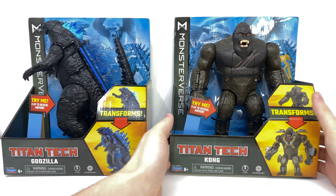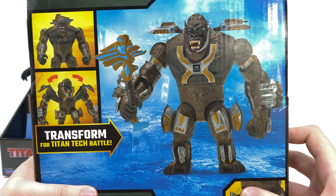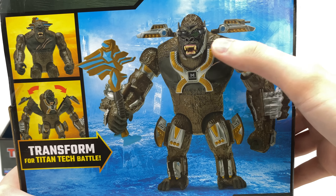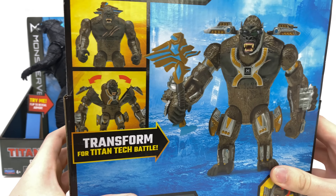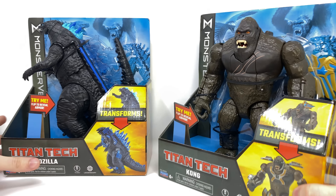Looking at Kong's packaging, it's more of the same — we get some nice product shots at the bottom. The back of the box showcases him fully weaponized with some pretty sick-looking shades, missile pods over the top of the shoulders, and some really cool enhancements to his body. Overall looking really fun, so without further ado let's get both of these cracked open and out of the packaging.